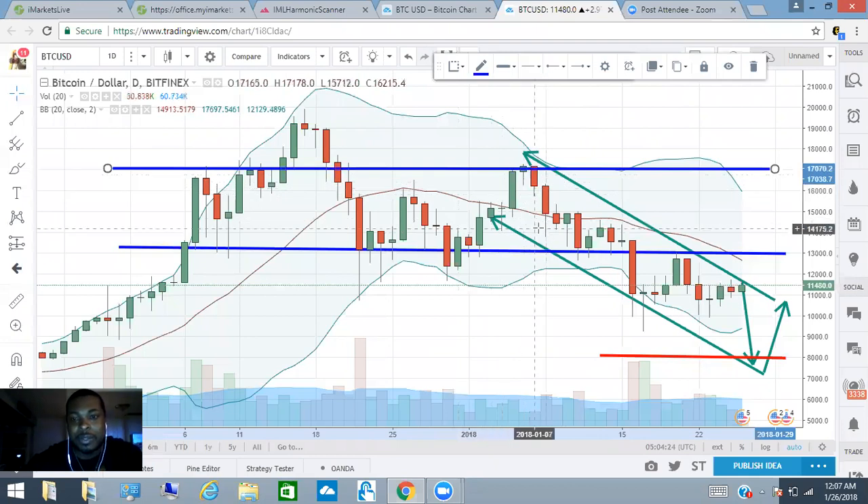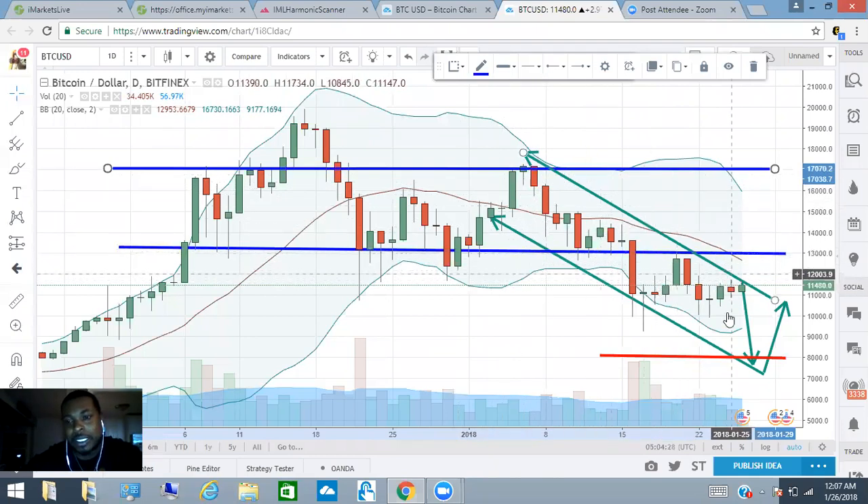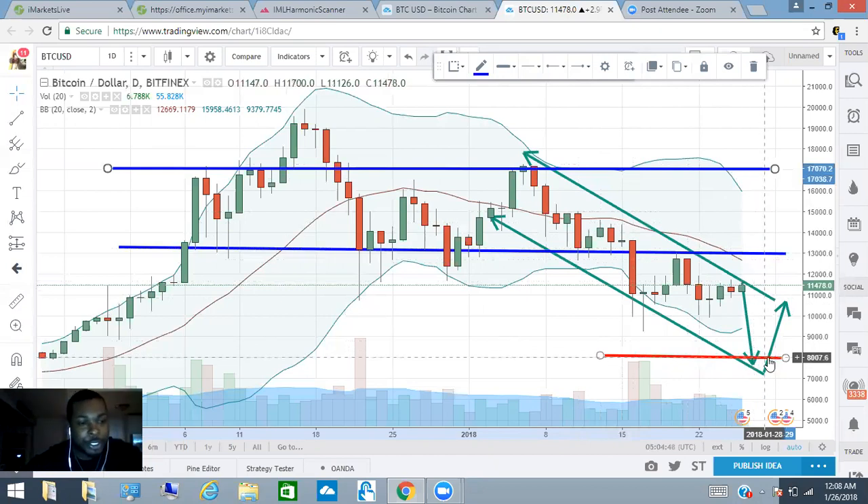Here's bitcoin. As you can see with these green arrows, it's clearly a downtrend — lower highs, lower lows. Technically, I'm looking for this to basically do a bounce back. If it gets to eight thousand dollars, I am going to buy more. I'm going to buy some more of this.